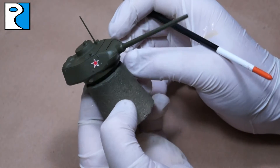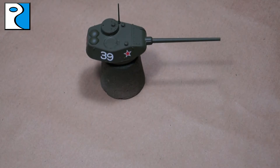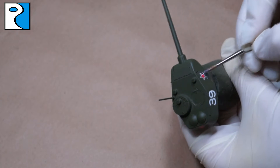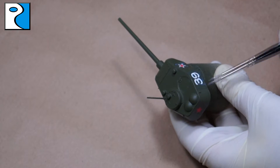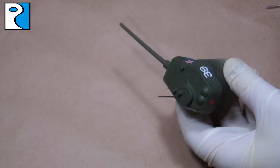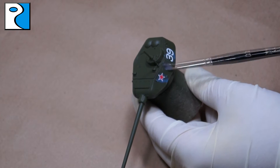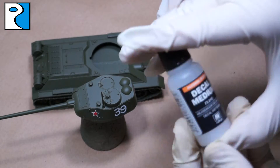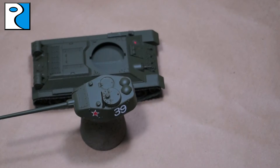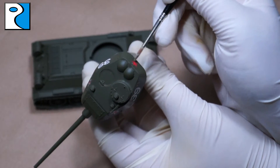Using water and some tweezers, I just move the decal around until I'm happy with it. Then we're going to apply some Vallejo decal fix — normally via airbrush, but today I'm applying it with a brush. This is basically a varnish that makes sure the decals don't move around when we're working with them later. Don't panic if it leaves a slight discolouration as it dries — the next step will fix that. That next step is applying decal medium, which is alcohol-based. It almost melts the decal so it sticks to the miniature and also removes the discolouration from the decal fix.